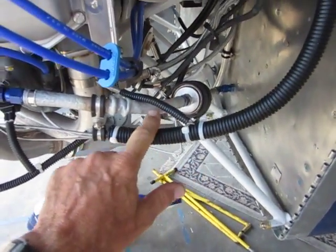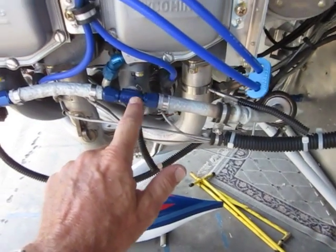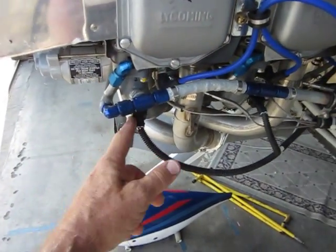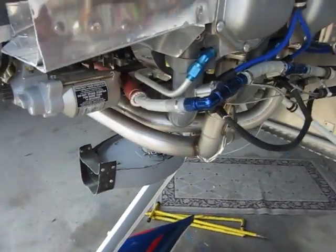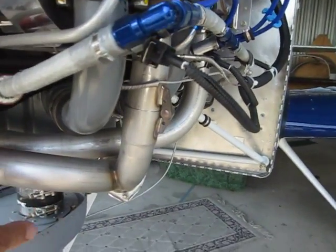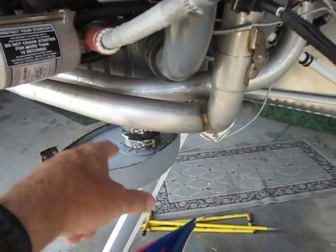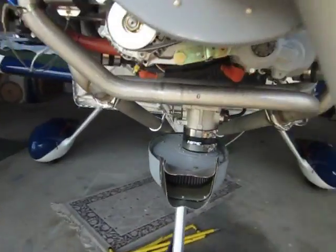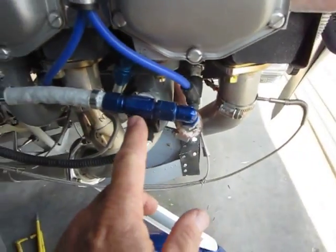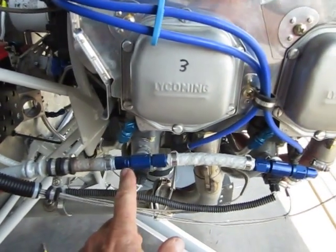Here's the fuel line — it goes through the number 4 injector, curves around, and through the number 2 injector here. Then it goes toward the front of the airplane. I put fire sleeve on it where it comes close to the exhaust pipes. Then it joins the number 1 injector and number 3 injector here.